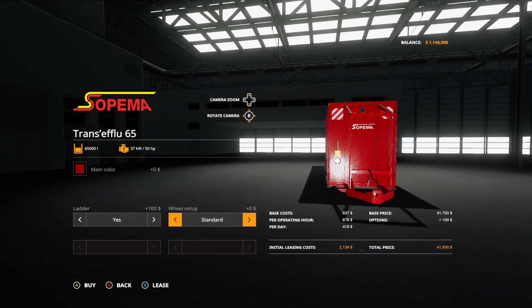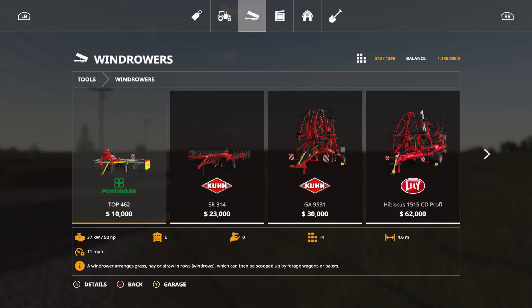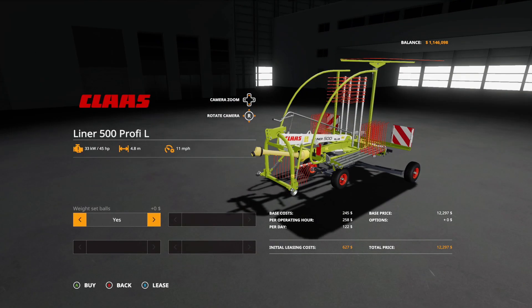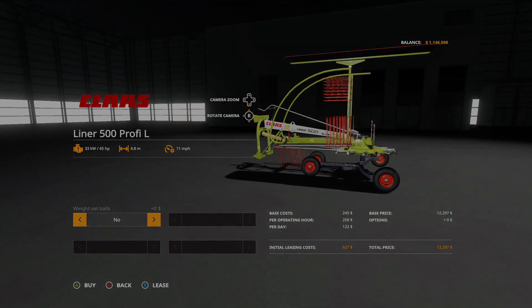On PC it does have the manure system. Next up, under windrowers, we have the Class Liner 500 Profile L — $12,297, 4.8 working meters, 8 slots, requires 45 horsepower. Options include weight balls yes or no. That's it for that one.